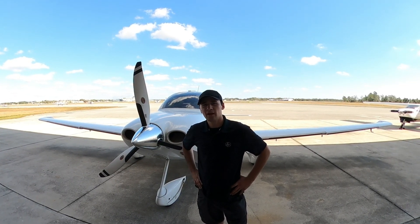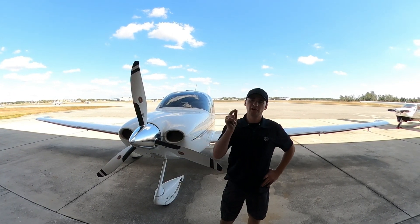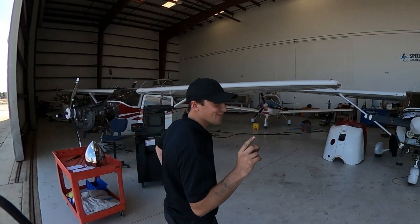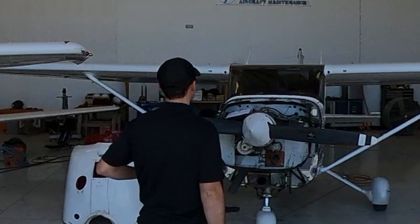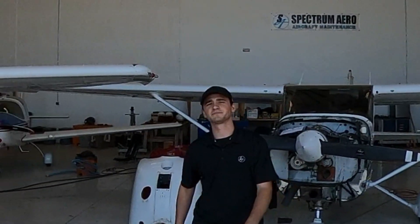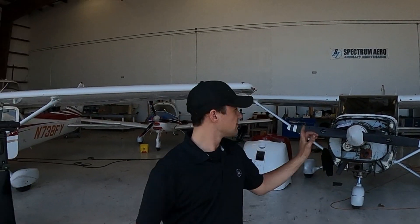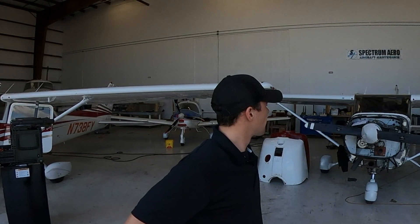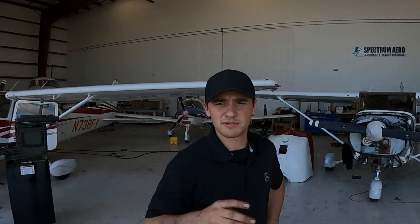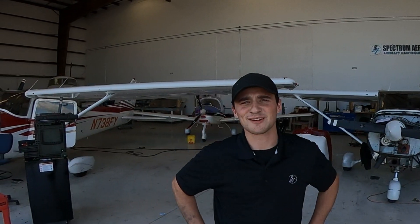Finally got the new mic setup and camera setup. Sneak peek — I'm going to be making a tutorial on the timing on the mags, so excited about that. But right now, let's get this oil change done.